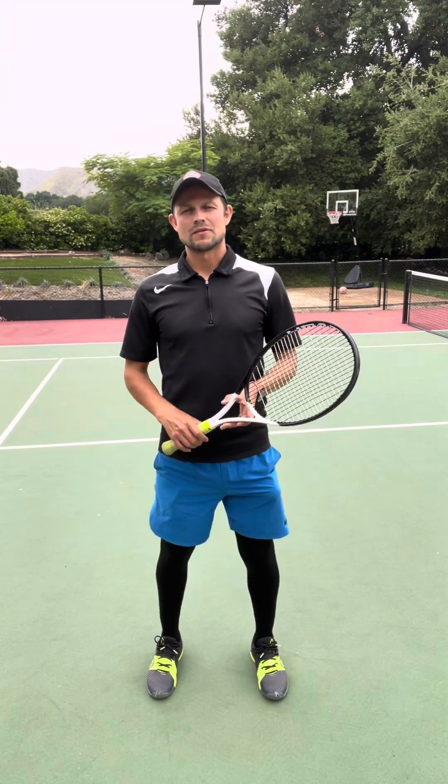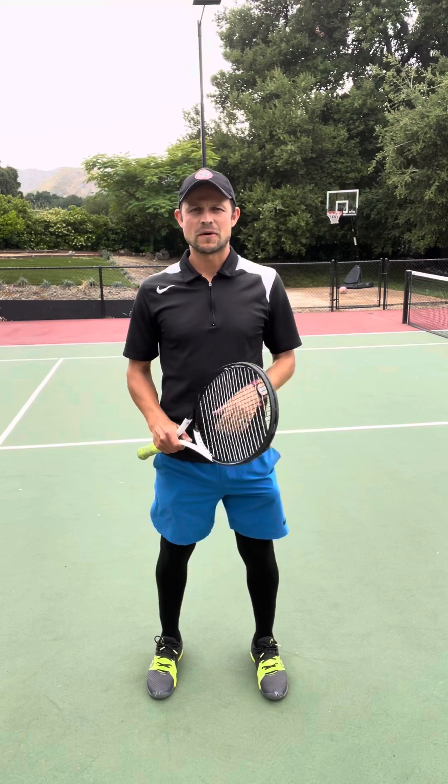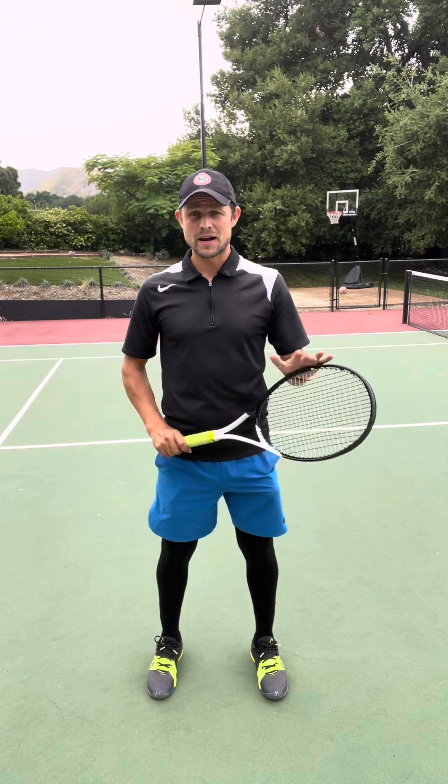Hello guys, this is Alexi with Rock and Roll Tennis Camps. Today we're going to continue to talk about volleys in response to Evan's question, and we're going to start talking about the upper body. So let's just dive right in.